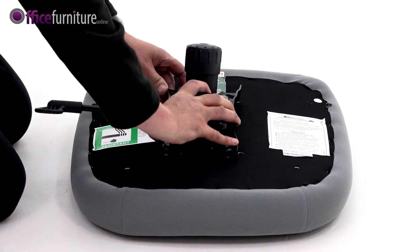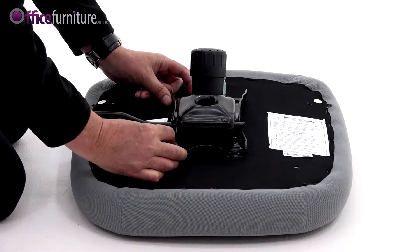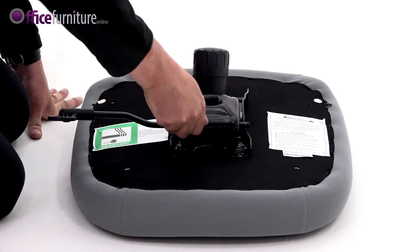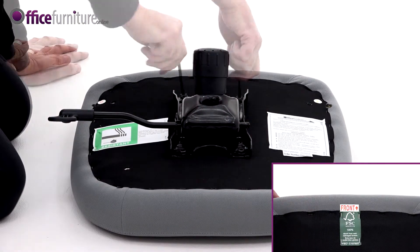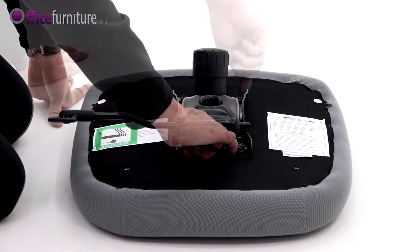Attach the mechanism to the seat pad using the four 25mm bolts and the 5mm allen key, making sure the arrow on the mechanism is pointing to the front of the seat pad. Do not fully tighten these bolts until they're all inserted.